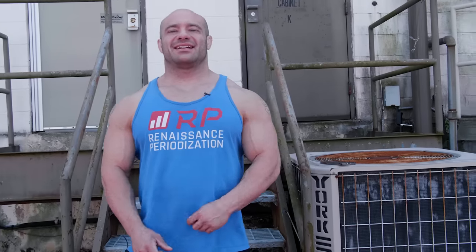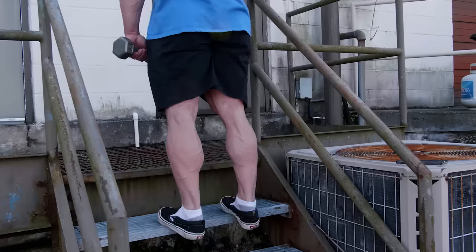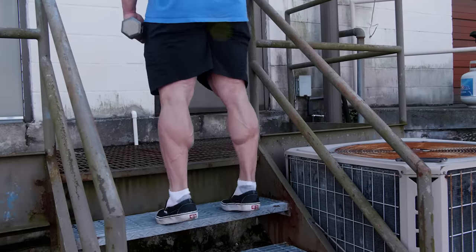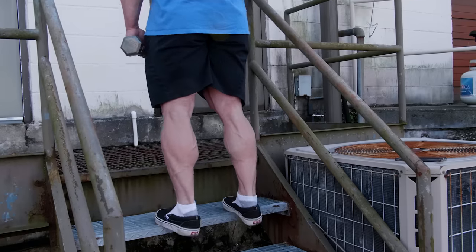The next mistake is not controlling the eccentric phase. The eccentric — the lowering, the descent — is super important to growth and especially seems so for the calves. It's also super easy to slack off, just start counting reps, doing a ton of weight, and not taking your time. You don't have to do five seconds on the way down, but you have to strictly control it. Go slow and give it a half second or a second at the very bottom to get that deep stretch, then come back up.